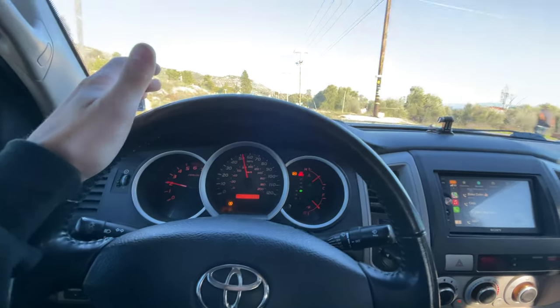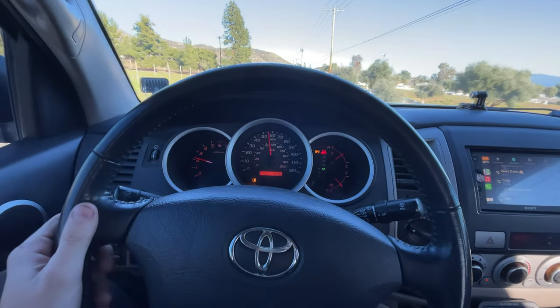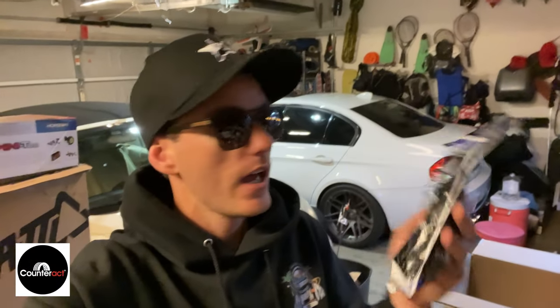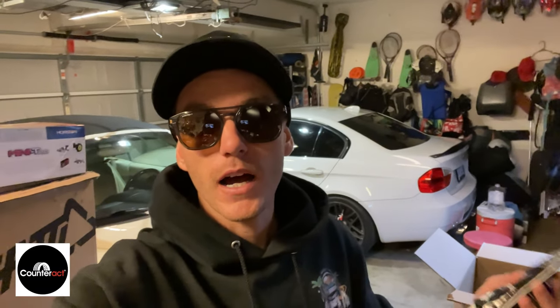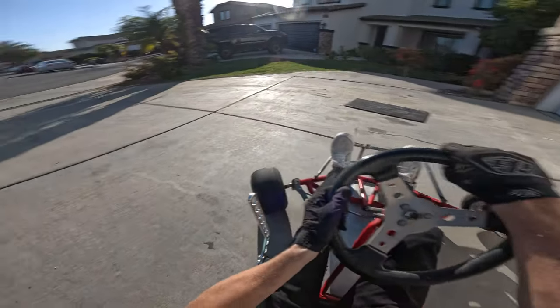Heading home from the tire shop and I am in disbelief — this thing is driving so smooth and the tires are still full of mud. Thank you Counteract Balancing Beads, link below. I've been using these for the last four or five years, just got a brand new set of tires so hit them up. They actually sent me a brand new set — super stoked, thanks again.